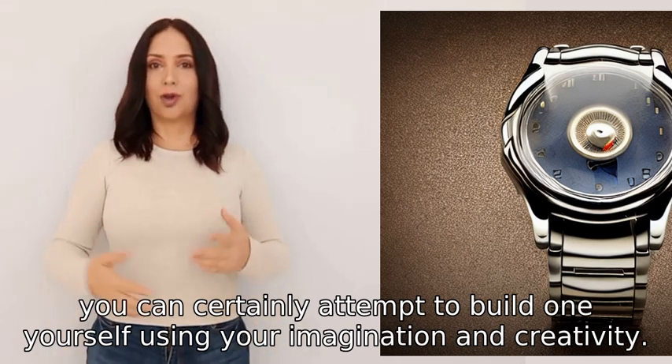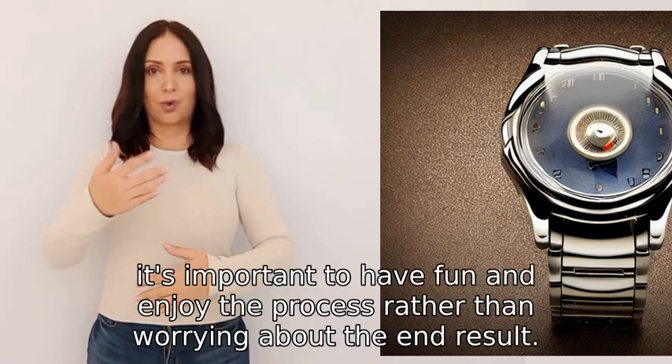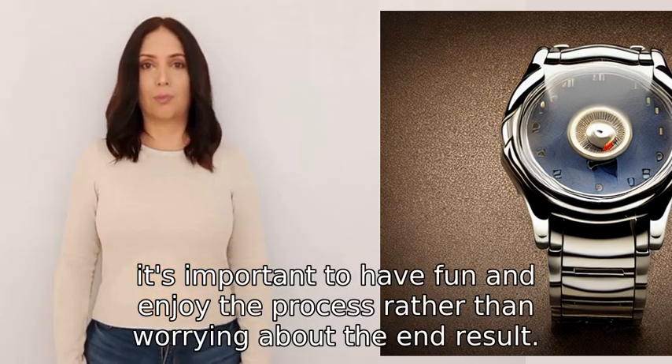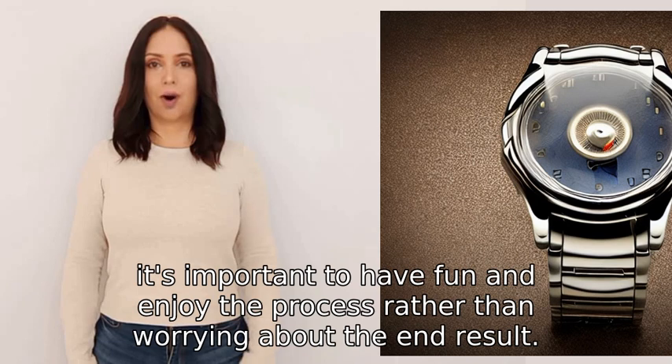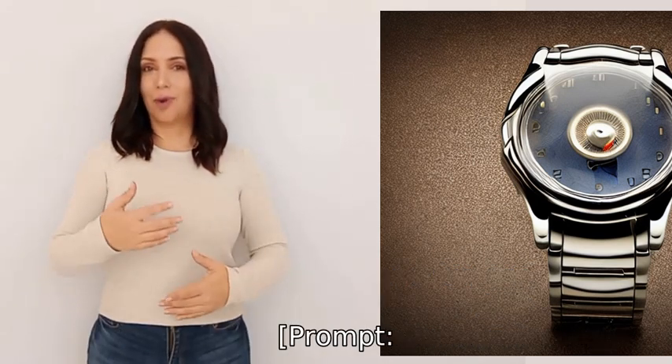Remember, it's important to have fun and enjoy the process rather than worrying about the end result. Good luck with your time travel adventures.